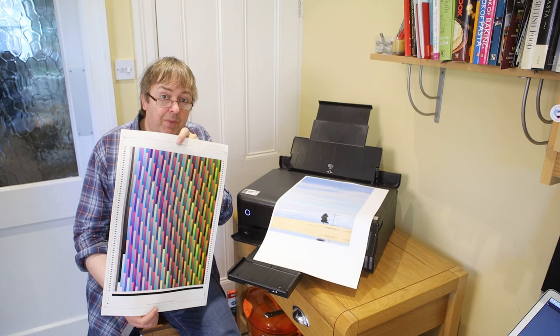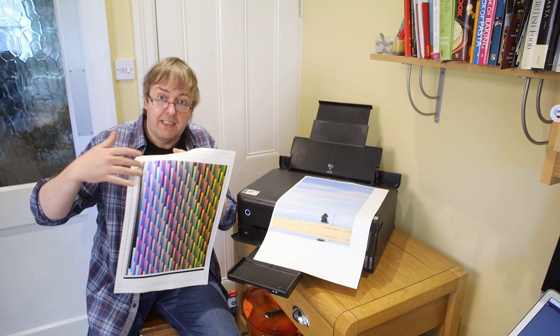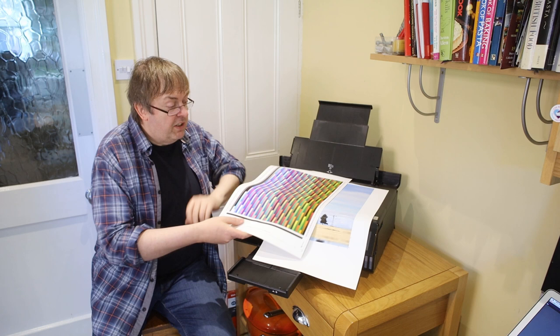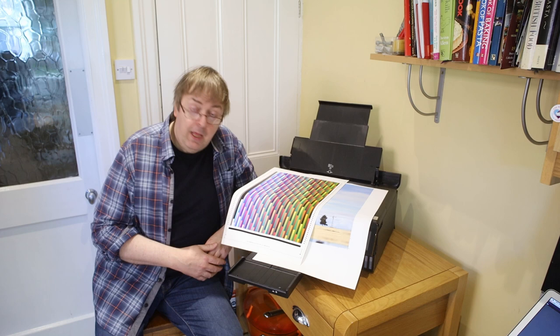This is the profiling sheet that I made when I created the custom profile — it gives you an idea of the intensity of some of the other colours. This is how you make a profile: you print out in this case nearly 3,000 colour patches, and I've got a device that reads the colours of all of these, processes the data, does a few calculations, and that's how you create a profile. I hope this is of some use — please feel free to ask questions, subscribe to the channel if you find it useful, and tell other people about it. Thank you very much.